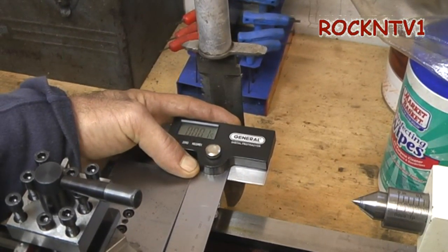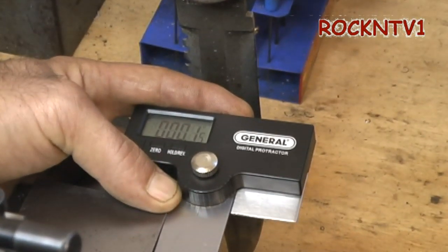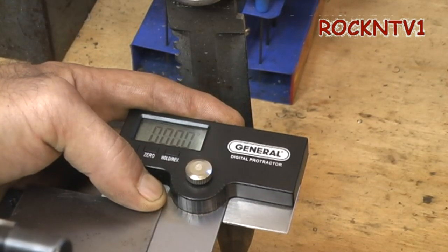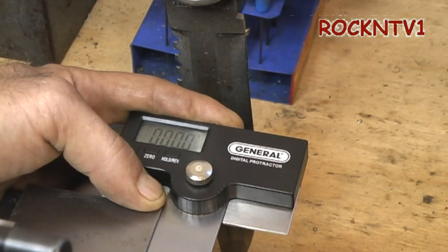Let me try to get this in the zoom. Hopefully you guys can see those numbers. I don't know if you're gonna be able to read them like this, but you could take my word for it that it's hitting zero-zero. It does say zero-zero — hopefully you guys can read that.